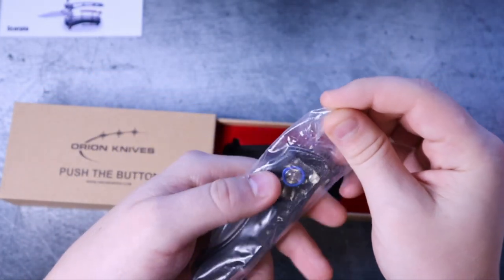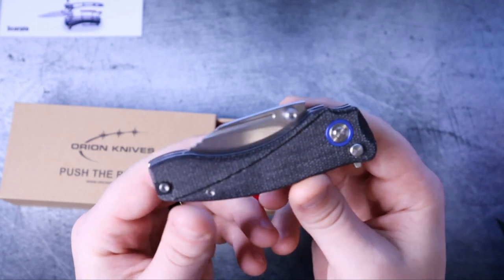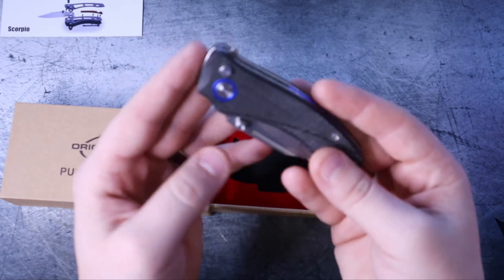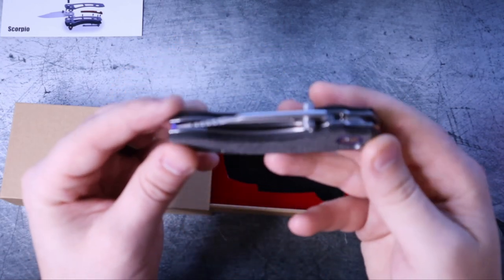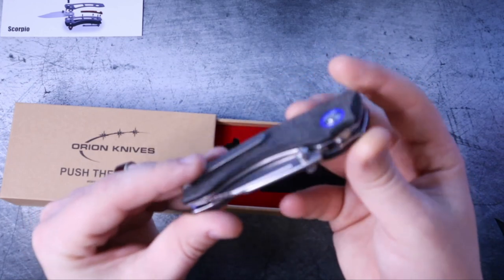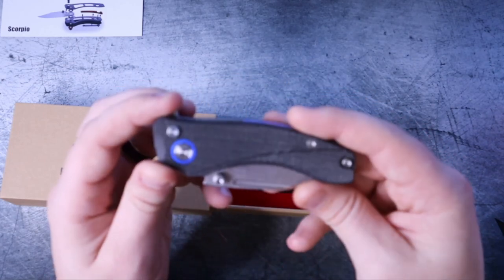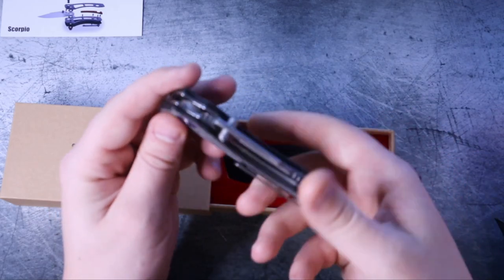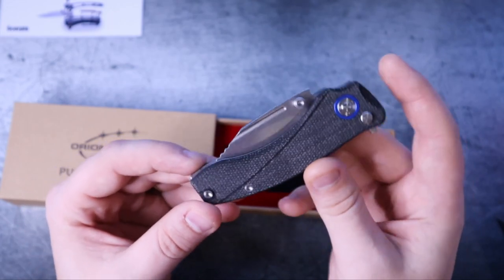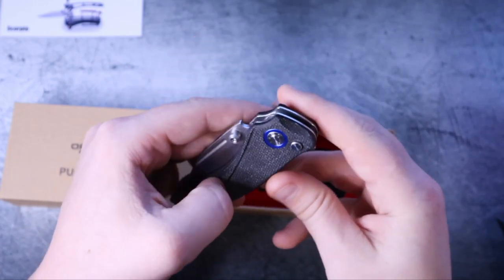This is what I've been waiting for. Originally when I reached out to David at Orion Knives, it was because I wanted to see if he had a prototype I could review. At the time he had the Solaris and wasn't ready to release this. Then I heard on Instagram it was coming out in July, but there was a setback and it got pushed to August. When he finally reached out, I canceled an existing Amazon order for other knives and ordered this immediately.